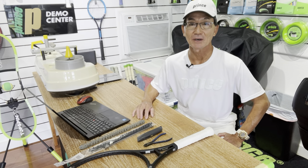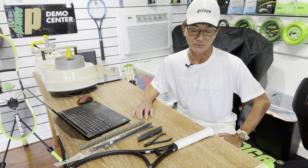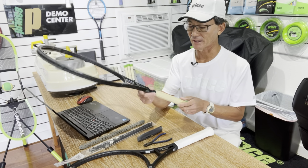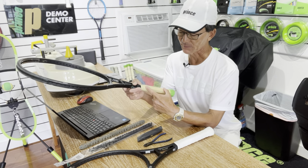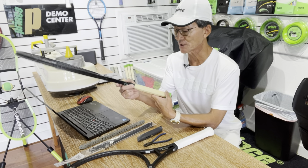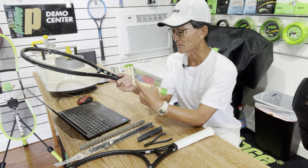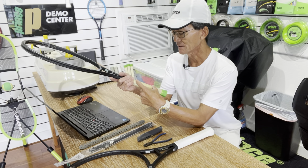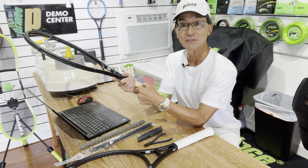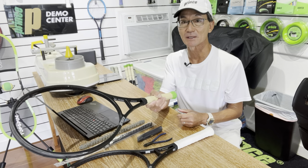Before we get started, there are a couple of ways that I can think of that you could make a racket lighter. One would be that some rackets have lead tape on the pallet itself, so if you take off the grip, you could check under there if your racket was weighted with lead tape. You probably want to leave the lead there if it was installed by the manufacturer, because it is there to help make the racket feel more solid.